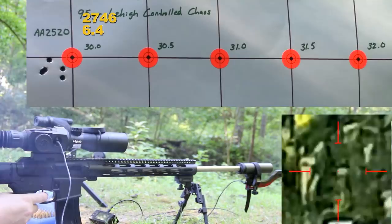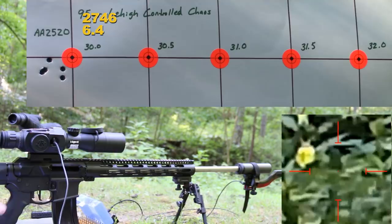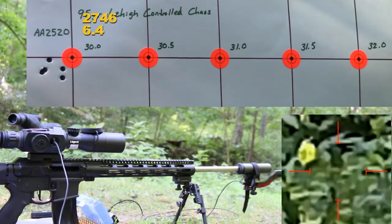Okay, that group's not terrible. Our velocity looks good here to start — 2,746 fps with a 6.4 feet per second standard deviation. So let's move on to 30.5.